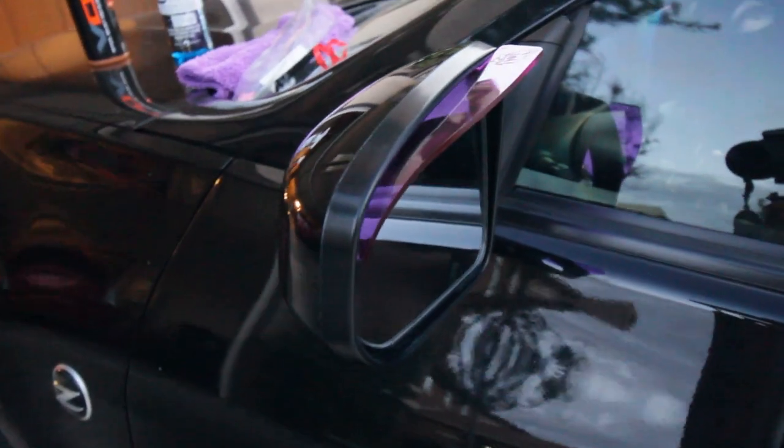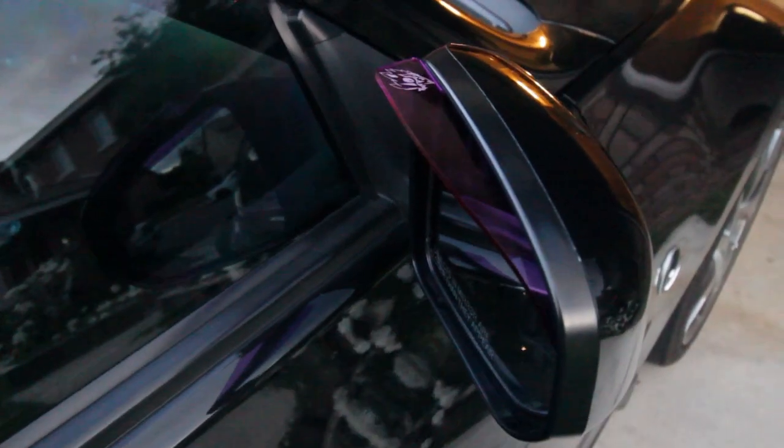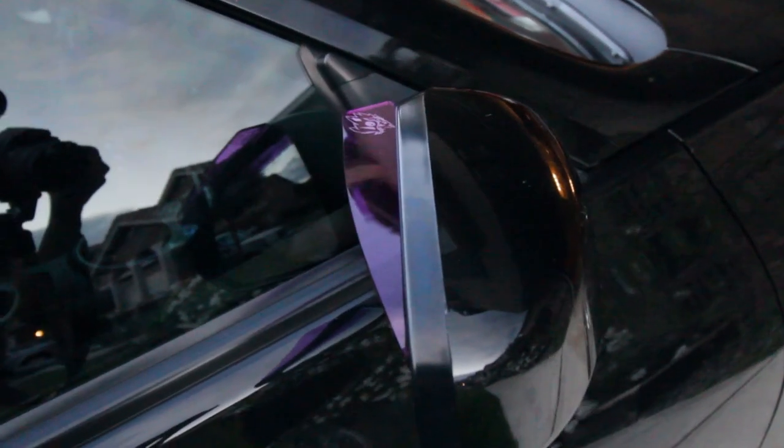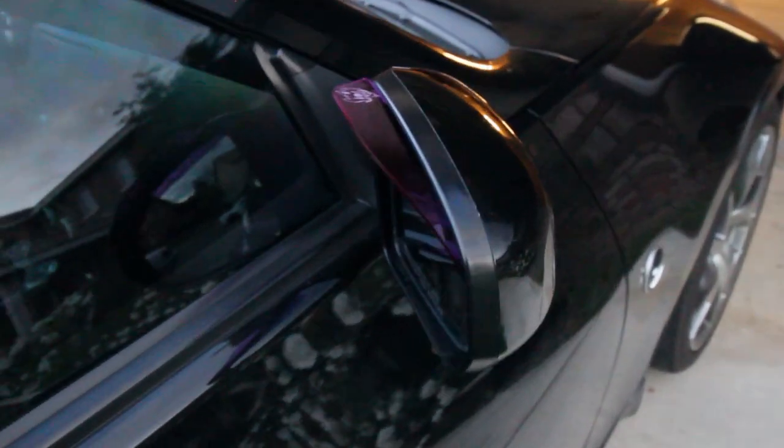Arrow Wolf coming through — I look sick! So we finished up the other side, pretty self explanatory, it's the same thing. Really love the way it looks — perfect little purple accent. Thanks Arrow Wolf, quality product guys. Hope you guys liked this install video, it was super easy, probably gonna be super short, but thanks for watching.